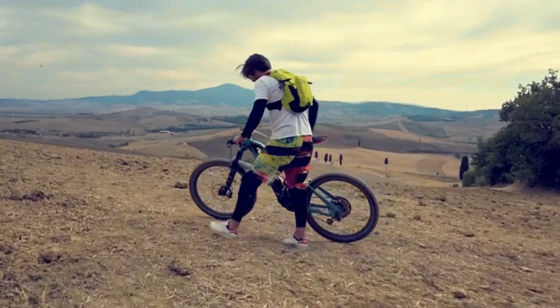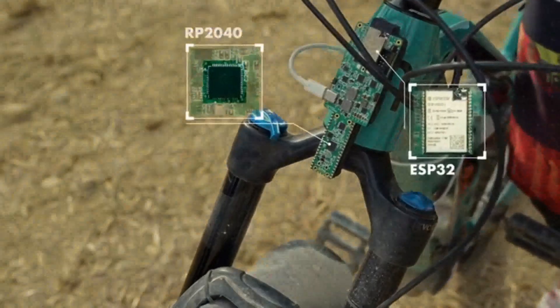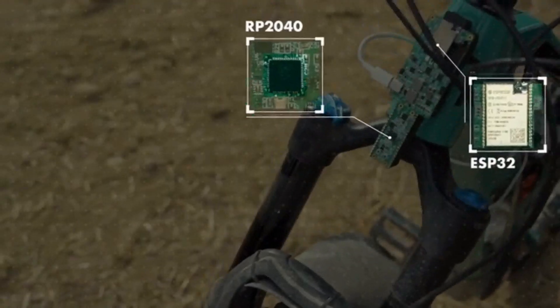What if AI were available to everyone? That's what we're building. Raspberry Pi RP2040 plus ESP32 — this is UdoKey.